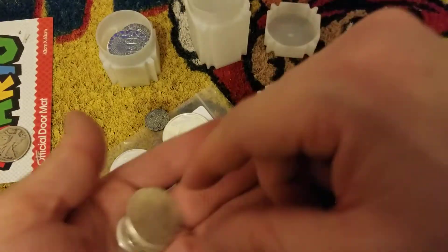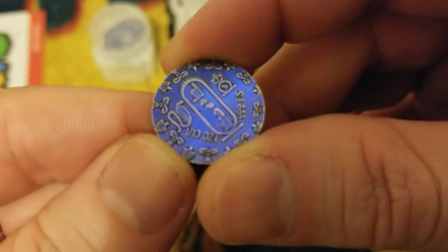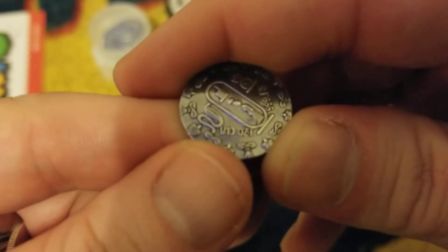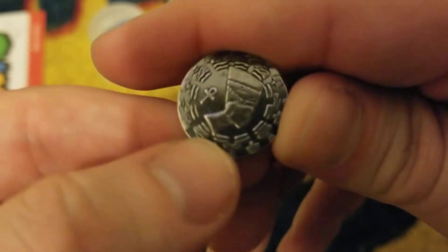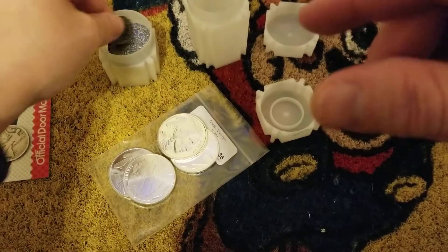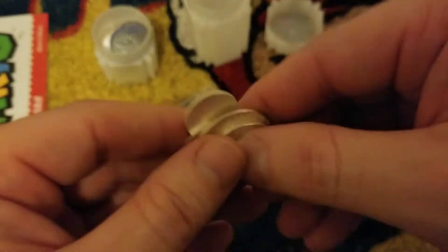Moving on again, my third pickup - got a tenth ounce right there. One tenth ounce - that was tiny. I think this is Nefertiti but don't quote me on that. That puts me at two of those. In case you can't tell, I'm a sucker for the Egyptian stuff, and this is all the other - just Indian incuse.